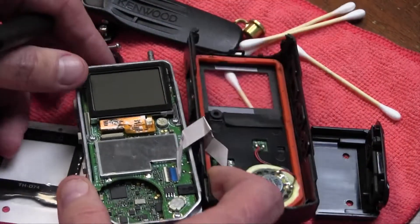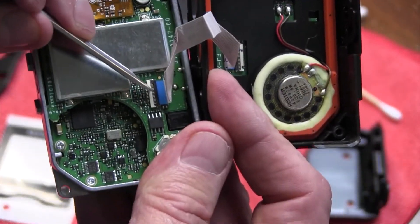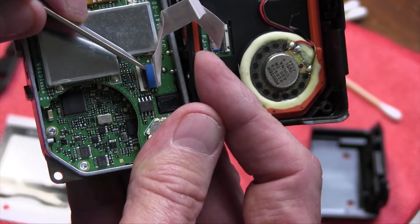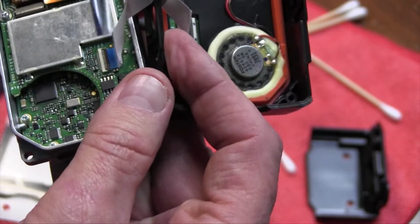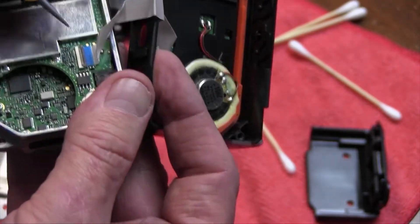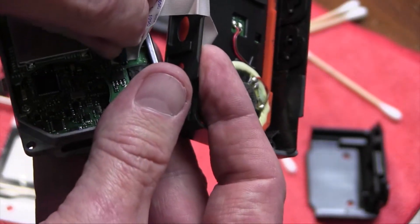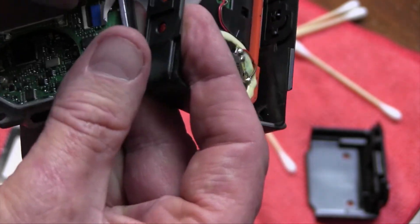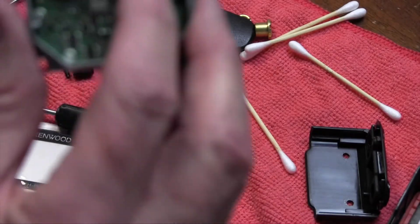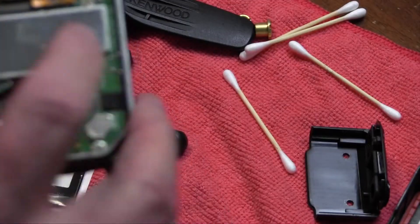This is where you're going to mess things up, so please pay attention. Right here is a ribbon cable connector, and you can see how there's this blue line here — that goes up. Use your fingernail to carefully pull that little white connector up. There's a little brown sealer right there.